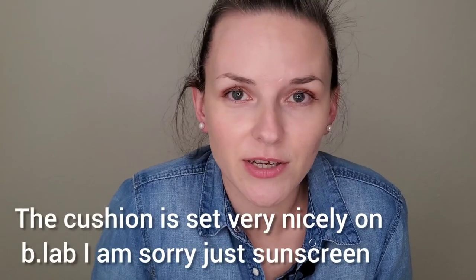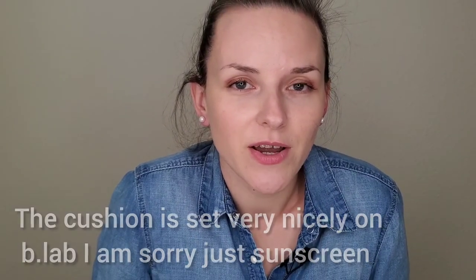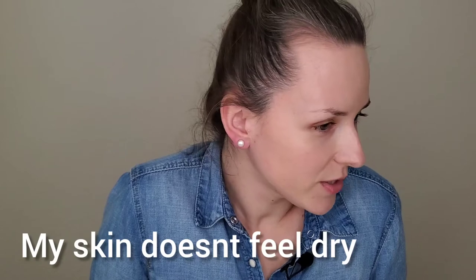As you can see, the cushion is set up very well on top of this sunscreen. I would say this sunscreen also works well as a primer. I've just finished applying the Moonshot cushion and this is the end result. The cushion sets very nicely — my skin feels very moisturized and not dry at all on this sunscreen.